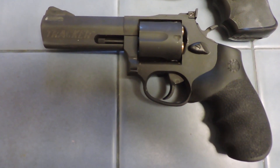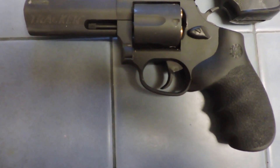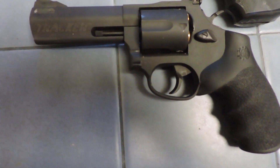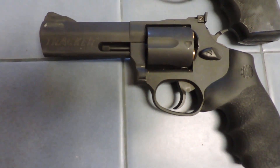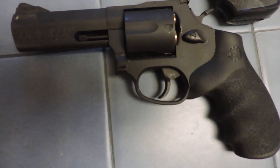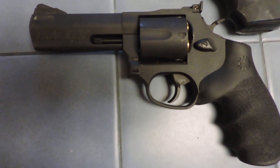This is Jim from Arizona. This is a very brief review of the Taurus Tracker 44 Magnum, which is what you're looking at right now. There are other reviews of it and other people shooting it on videos. I'm not going to shoot it in this video, but I have put a couple boxes of ammo through the gun, and it really works fine.